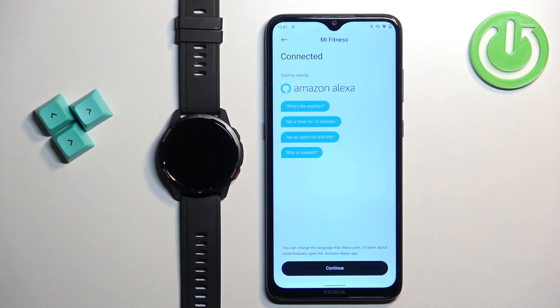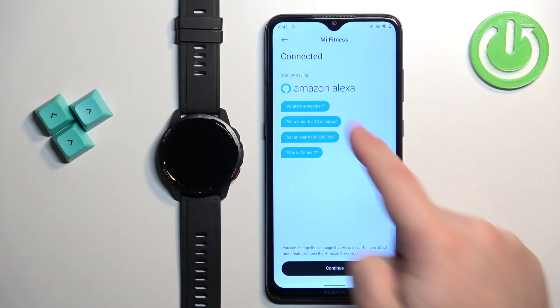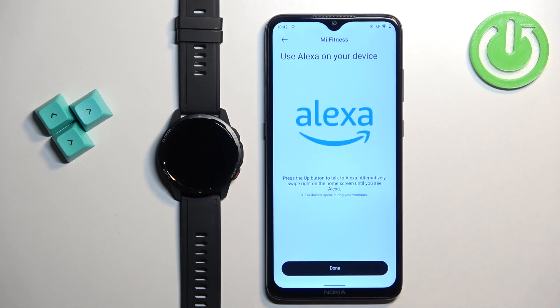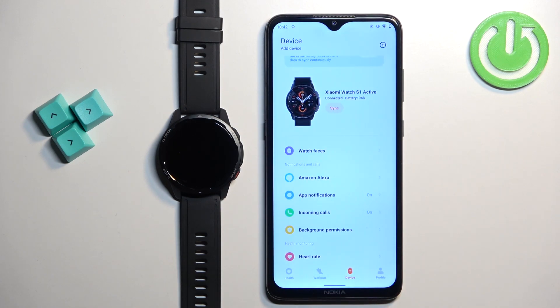Once you're back in the Mi Fitness application, you should see the message 'Connected,' and you should also see a tutorial on how to use Alexa on your watch. You can tap on 'Continue' and then 'Done.'